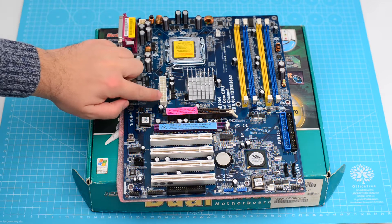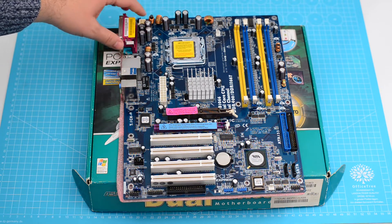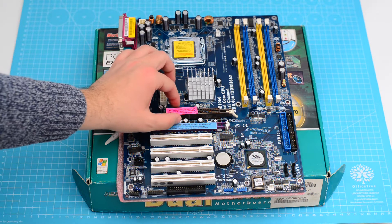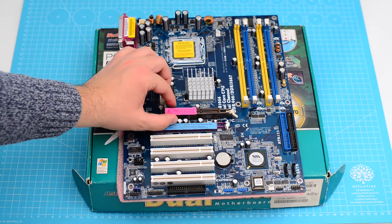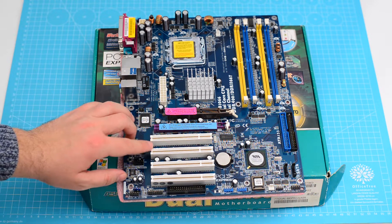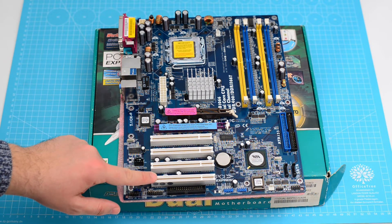The CPU still has the protection in place, but around it some capacitors are bloated. Besides the AGP port, the board offers a 4X PCI Express and 4 PCI connectors — very useful for other boards like a sound card, TV tuner, and others.